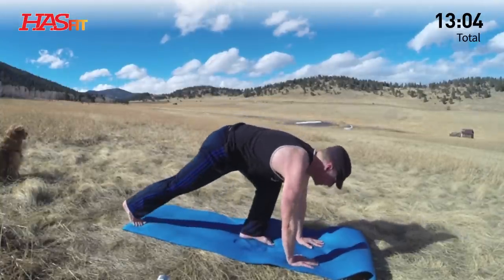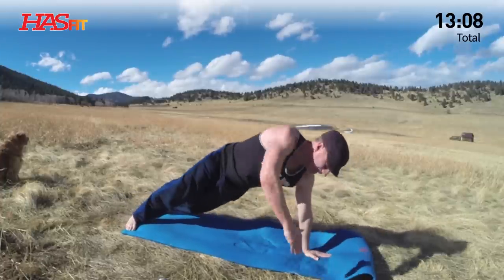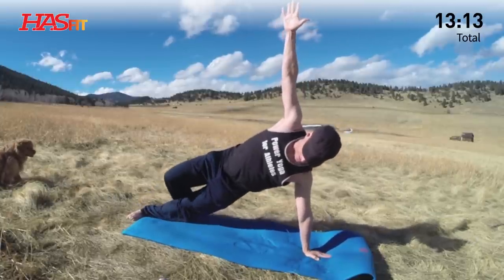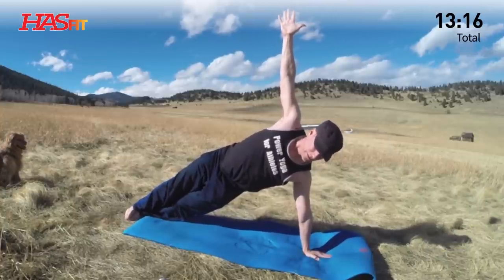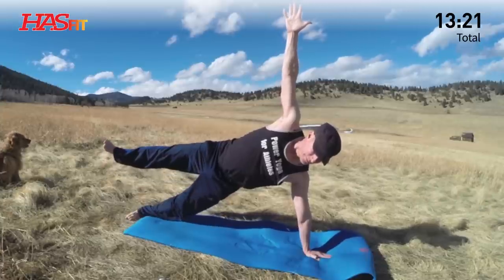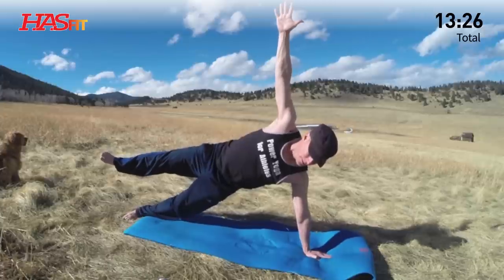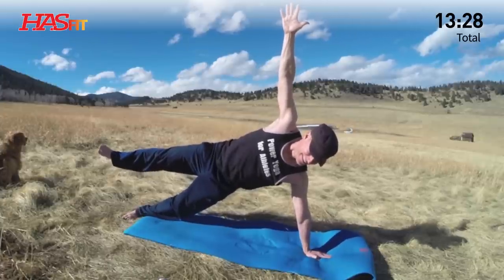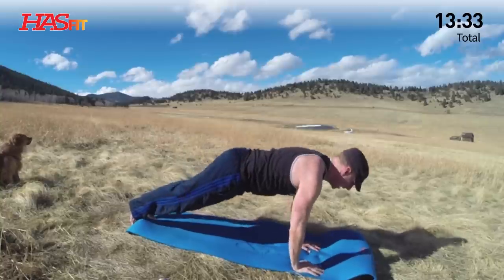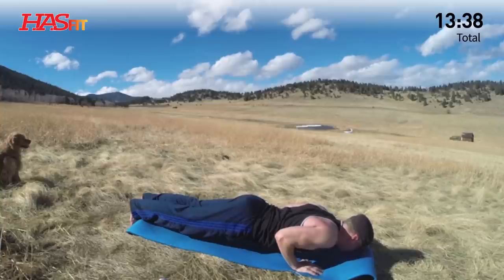Step back, plank position. Side plank — left hand flat. Inhale, reach the right arm up. You can stack the legs if you wish. Five breaths, or lift the top leg — star pose. One more breath. Excellent. Now hands down — plank or hover. Hold either one, five breaths. Work on it. Work on it. Always getting stronger.